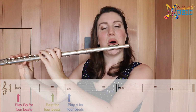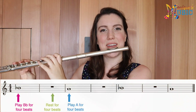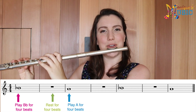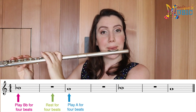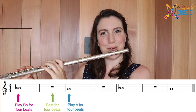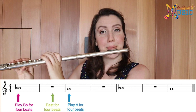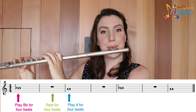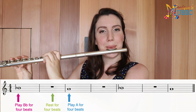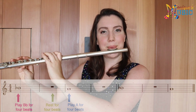Let's give it a go, starting on B-flat. One, two, three, four — rest two three four — rest two three four — rest two three four — final one. And that is it. So keep experimenting until you can play those two notes really confidently, and I'll see you next lesson.